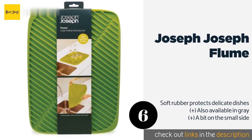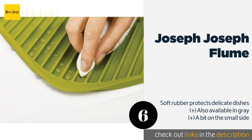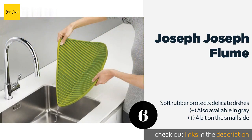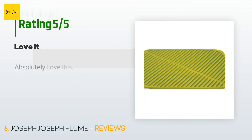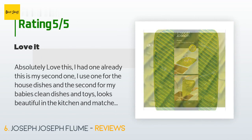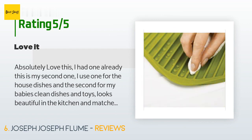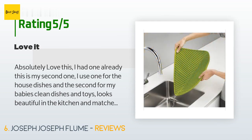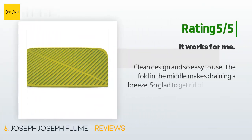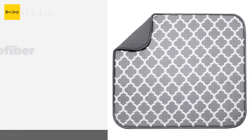The next one is the Joseph Joseph Flume. With its bright green color and ribbed surface, the Joseph Joseph Flume is a standout for those looking for modern flair. Its folding capability allows you to drain water buildup quickly by simply picking up the corners on either side. The price is approximately $17. This product is rated 4.1 stars from 103 customer reviews. A customer said: 'Absolutely love this — I use one for house dishes and a second for my baby's clean dishes and toys.' Another customer said: 'Clean design and so easy to use. The fold in the middle makes draining a breeze.'